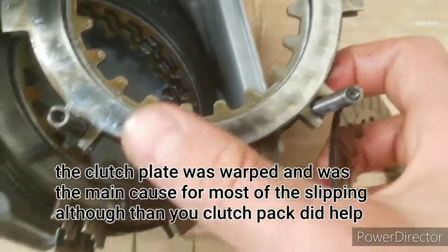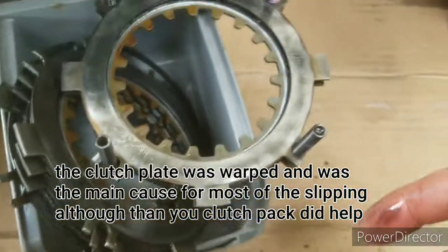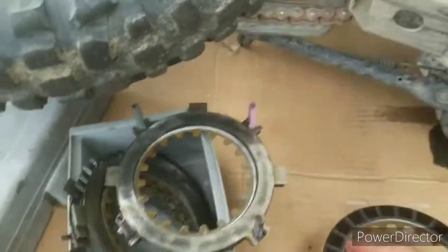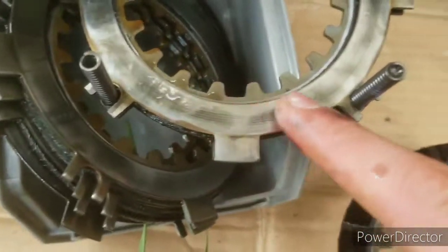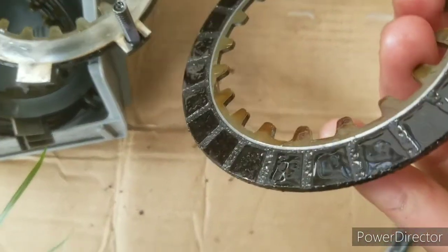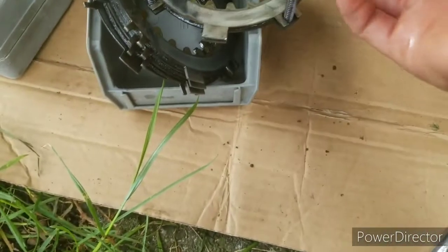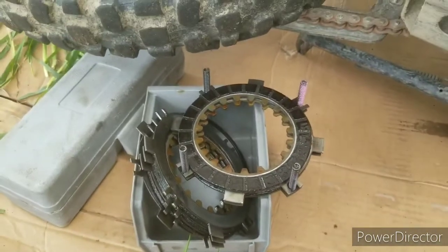I think this clutch plate might be warped. If it is, let me know down in the comments, and I might pop this back open and lightly sand it with some 800-grit sandpaper. That might be a reason for the clutch slipping, because there's still arguably plenty of life left in these discs. If the new discs don't solve the issue, I'll just lightly hone those plates.